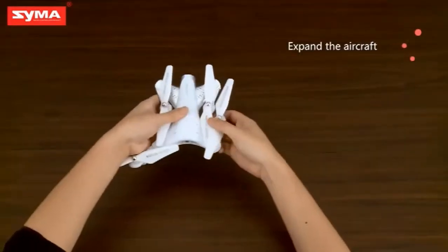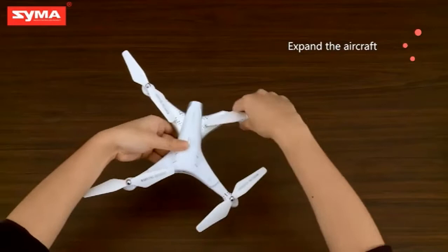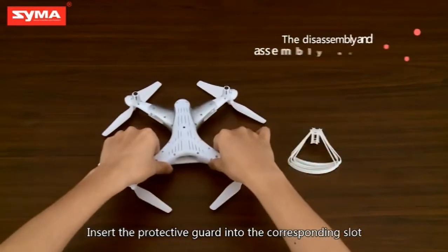Expand the folded rotor. Insert the protective guard into the corresponding slot.